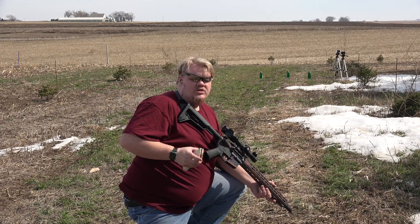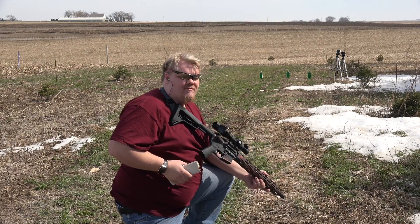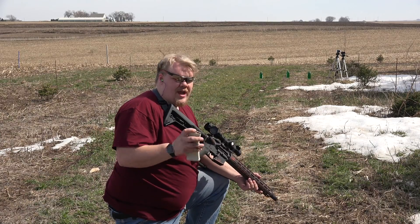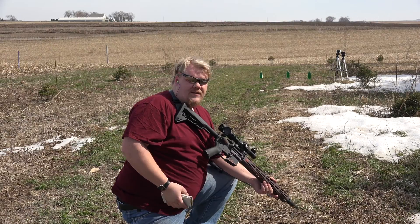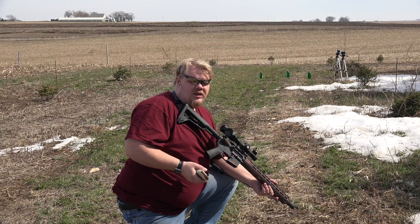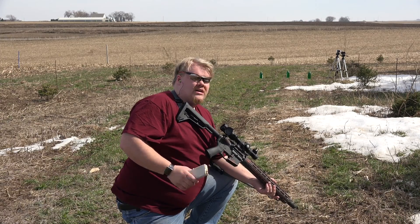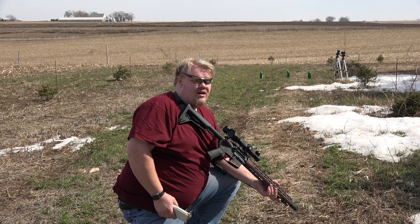I have three rounds loaded up in this magazine. First one is going to be a 62 grain green tip 5.56, M855 ball as the military designation. Then we have the standard XM193 55 grain 5.56, and lastly we have a 40 grain .223 which is pushing over 3,400 feet per second, possibly as high as 3,800 feet per second.